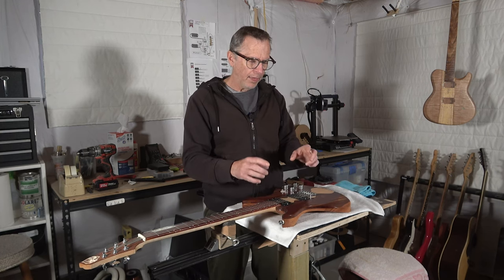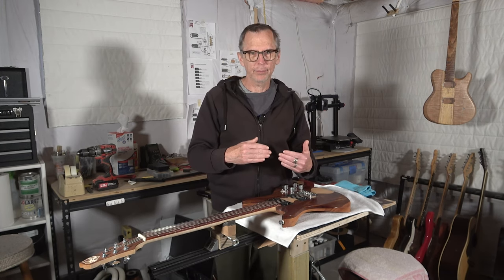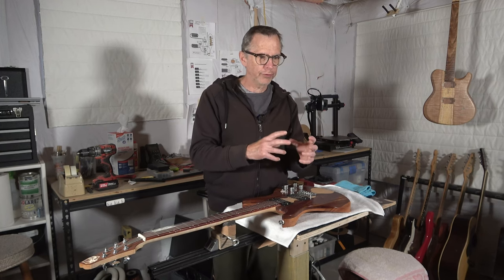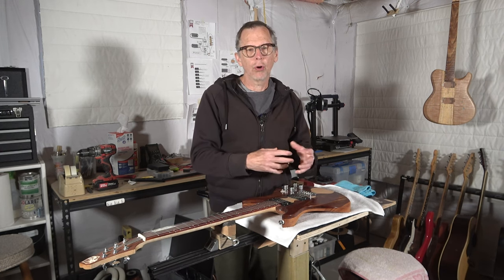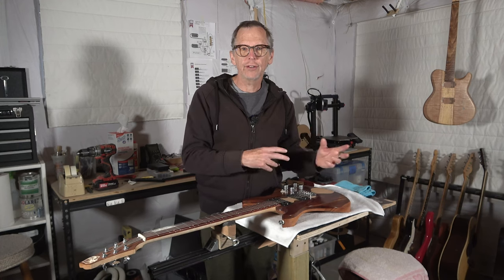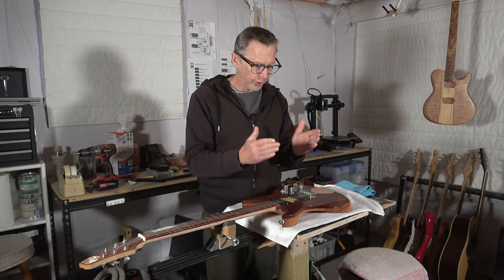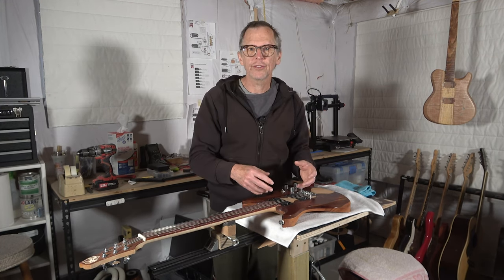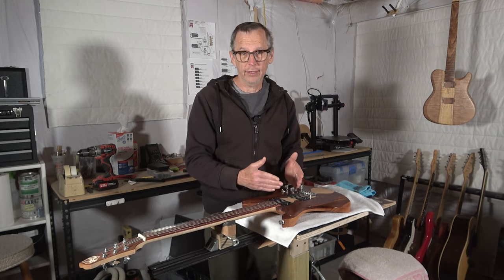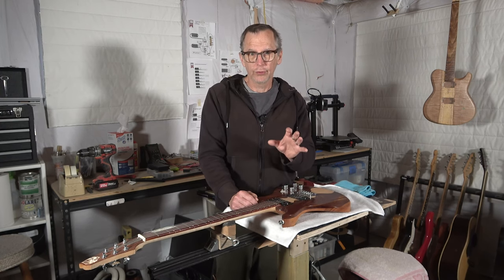Knowing how the current pickups affect the tone can help you select a different set, but you'll need to research how different pickups sound in a guitar. I recommend purchasing from a business that will allow you to exchange the pickups if they don't live up to your expectations — so you can swap for a different set and try those to see if that gets you closer to the tone you want. Changing the pickups will be the single biggest thing you can do to affect the tone.